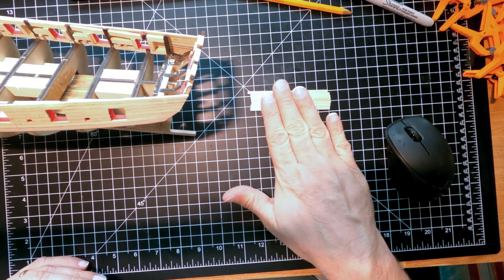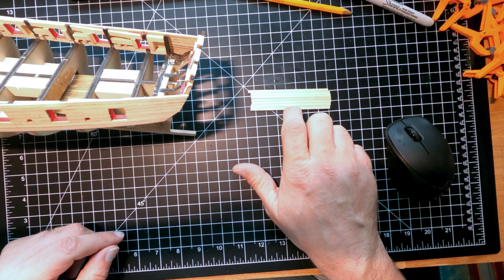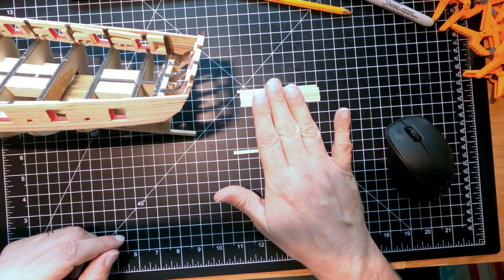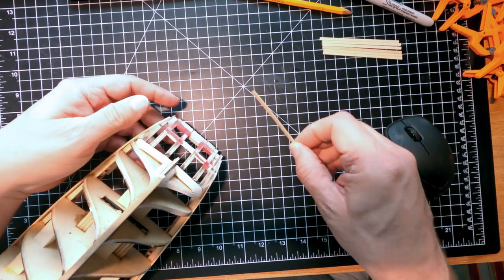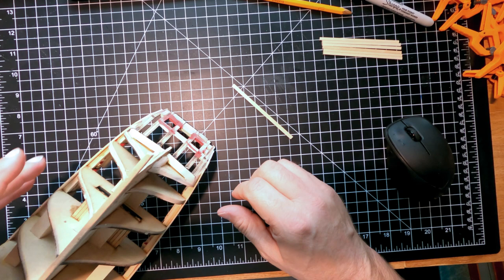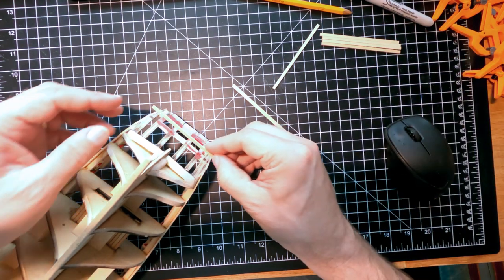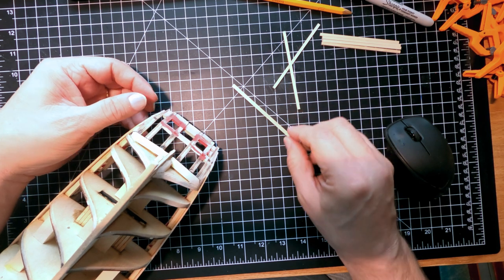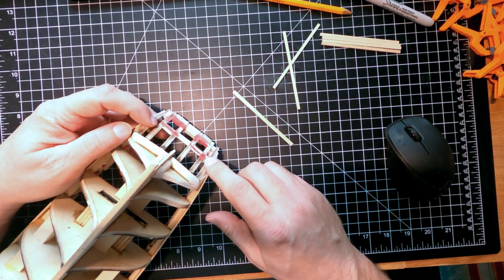I've read through the instructions for the transom planking. It starts out with one three-sixteenth or five-sixteenth inch wide plank, and then there are six more one-sixteenth inch wide planks. I need to set those aside and put this first plank on below the gun ports, about a sixteenth of an inch below. Fortunately these are a sixteenth of an inch, so I can put one across here to mark it out and then go ahead and put my plank on.